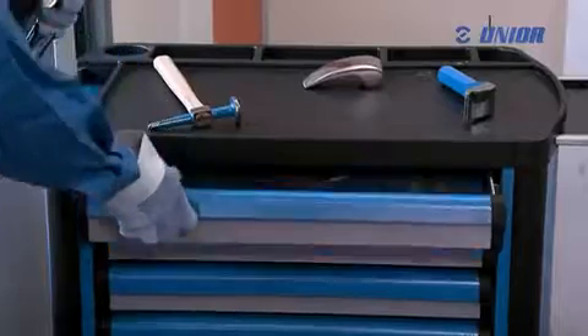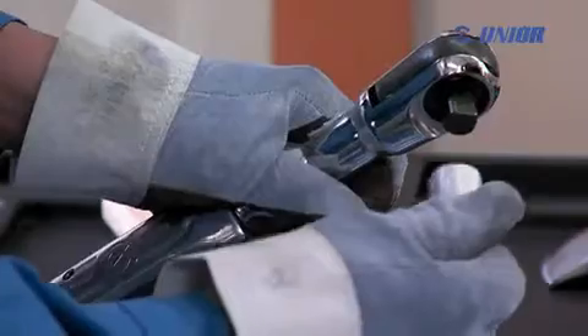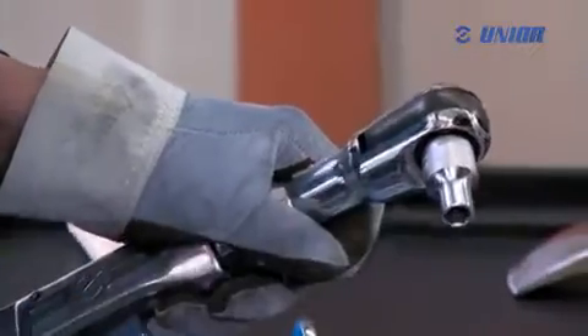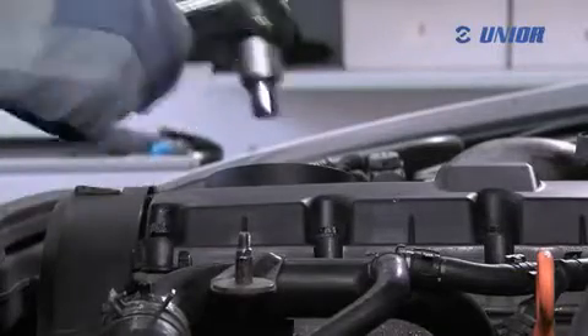It is adaptable to the user's hand, making it easy to use and at the same time allowing a fast change of the working direction. The endurable bevel gears are produced in accordance with the most demanding quality standards.